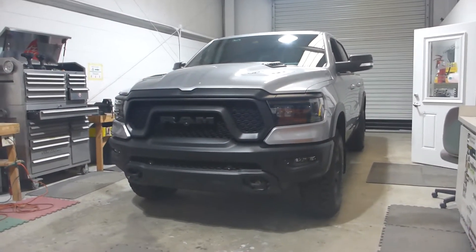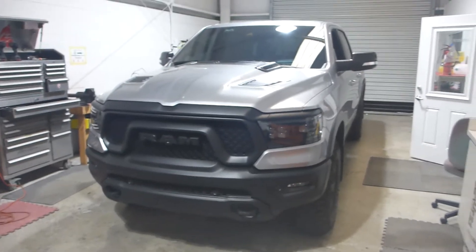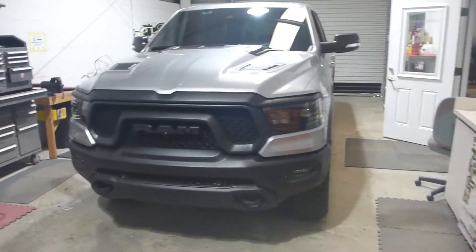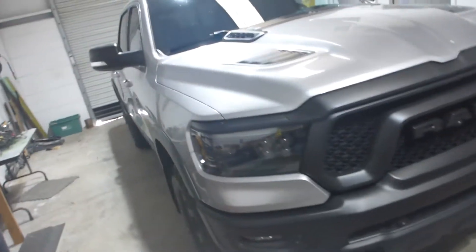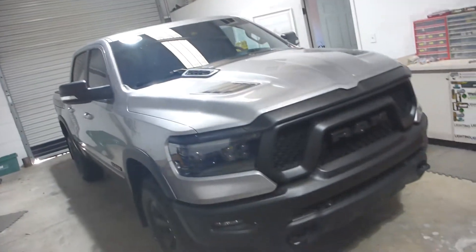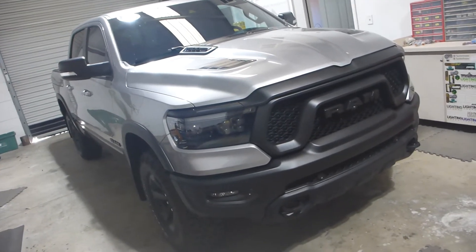Hello, fancy truck time! Today we have a 2021 Ram Rebel in the shop and it is here for a lighting upgrade. It is a fancy truck that has a bunch of fancy things — I think it's kind of like an off-road package. I'm not a truck guy, I don't claim to be, so I don't really understand what makes this truck so awesome other than it is pretty pretty.